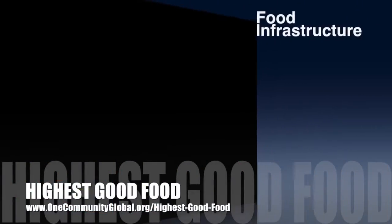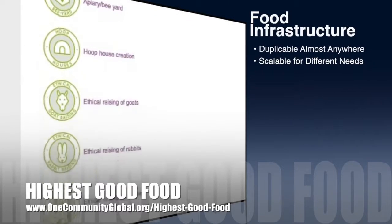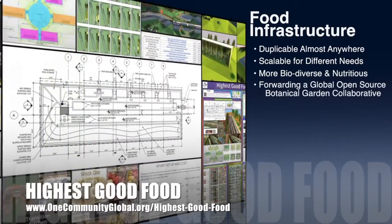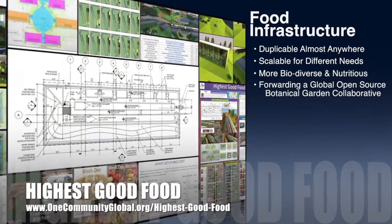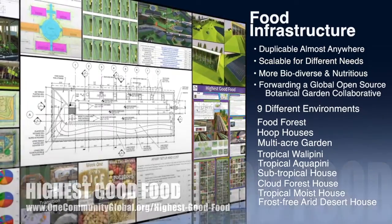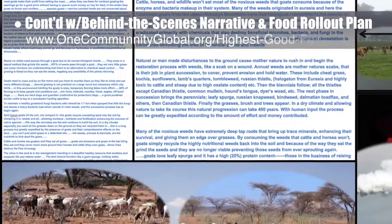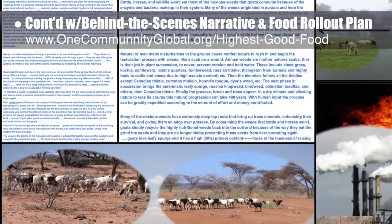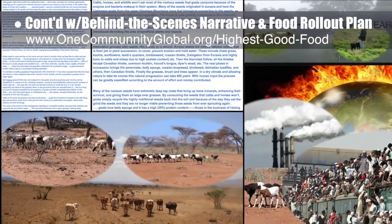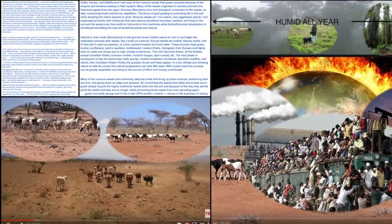One Community's approach to highest good food is duplicable almost anywhere, scalable for different needs, more biodiverse and nutritious, part of forwarding a global open source botanical garden collaborative, and includes nine different free shared and duplicable growing environments. This week the core team continued writing the behind-the-scenes narrative and the detailed food rollout plan for the various stages of development, and finished reviewing and editing the goat page.